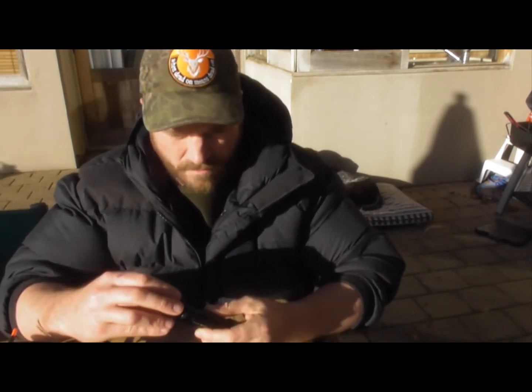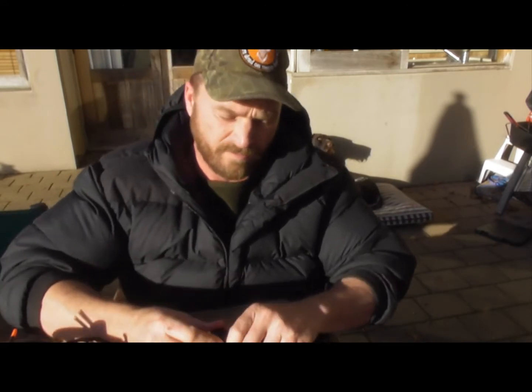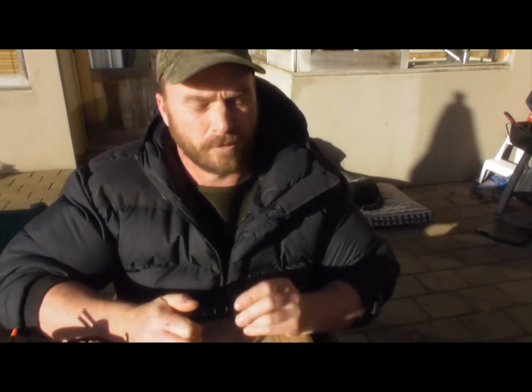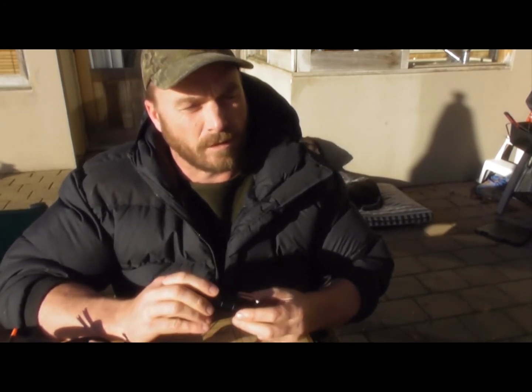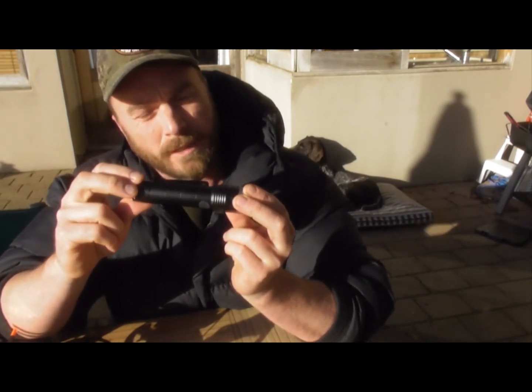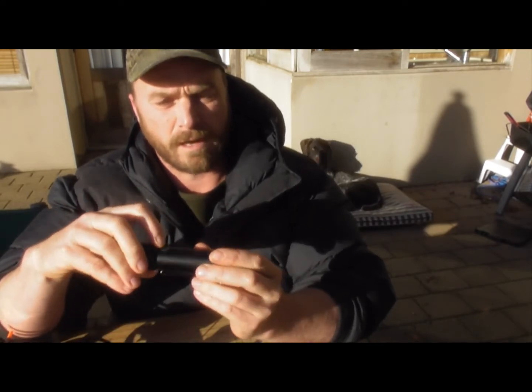There's a water resistance rating of IPX4. Now IPX4 is like the bottom rung of water resistance — what they call splash proof, splash proof from any direction. It means it can take 10 minutes of consistent water being blasted at a rate of 10 litres per minute. So that's pretty good; that's going to handle most New Zealand rain.